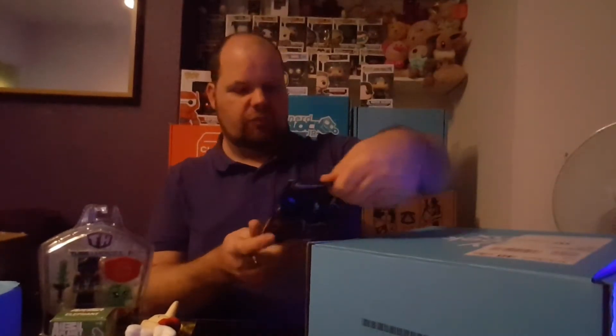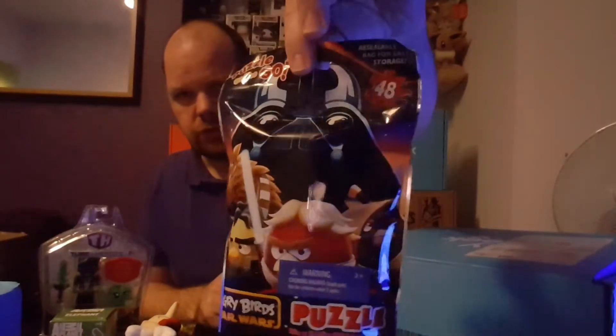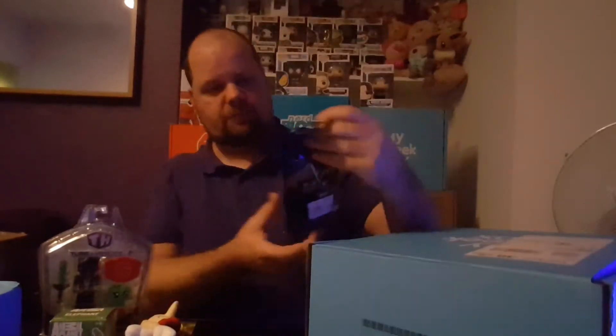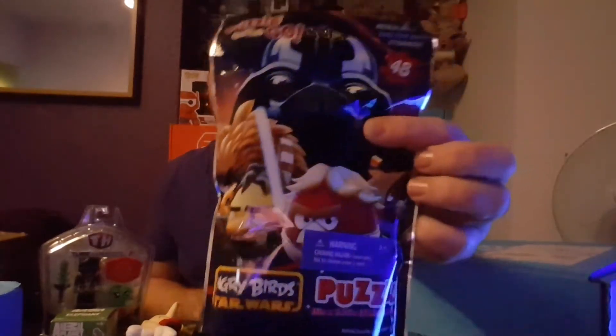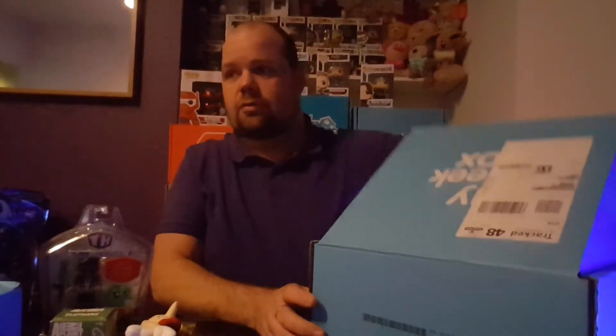Next we have Angry Birds Star Wars puzzle — 48 pieces in a resealable bag for easy storage, which is quite cool. It's unusual for a puzzle to come in a bag rather than a box, but I suppose it's less cardboard and less waste.